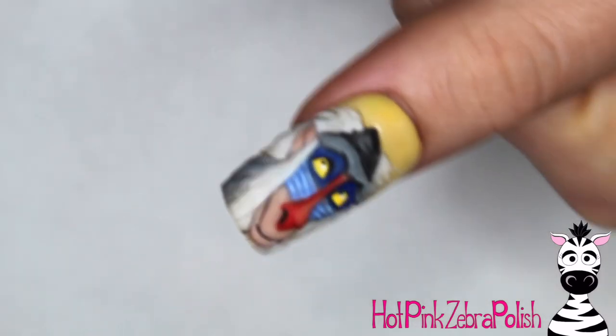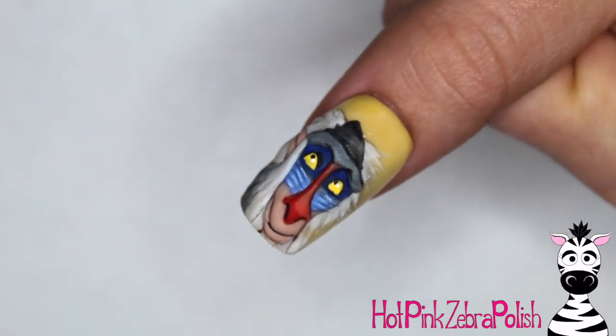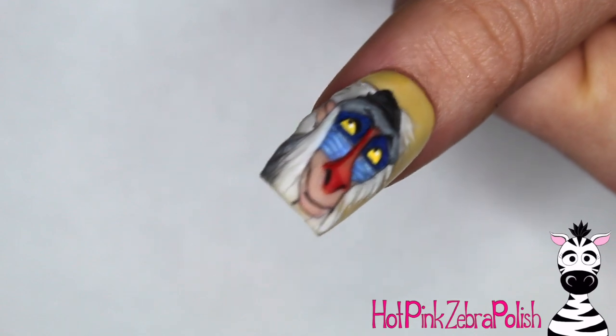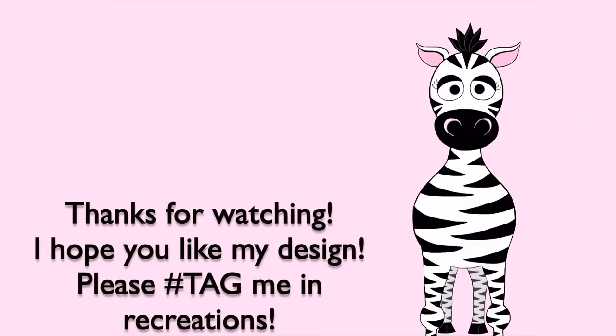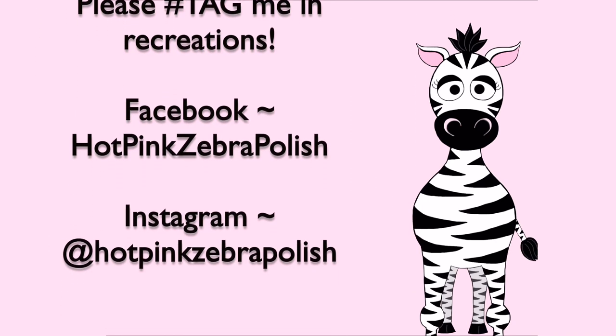I am absolutely in love with this guy. I'm going to turn this nail into a ring — I turned my Simba nail and the Timon and Pumbaa nail into earrings, and I have a Rafiki ring, so I am all set. I hope you guys like this design as much as I do. Please tag me in any recreations — I would absolutely love to see them. I'll see you in my next video. Bye!